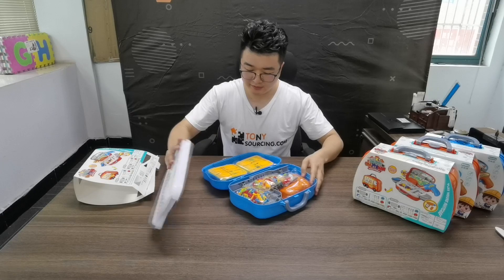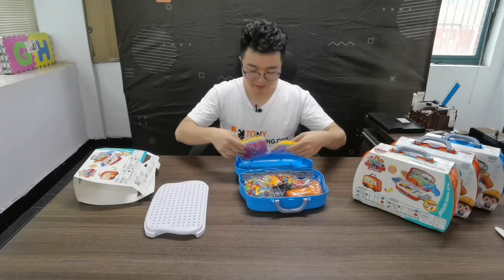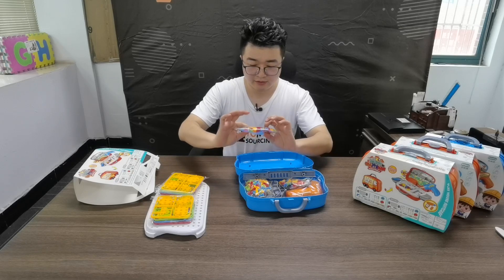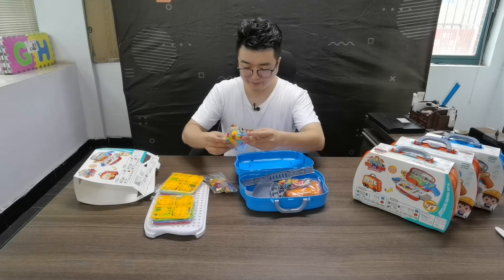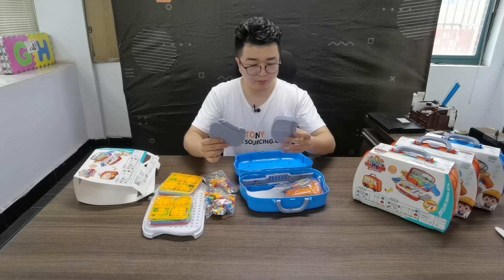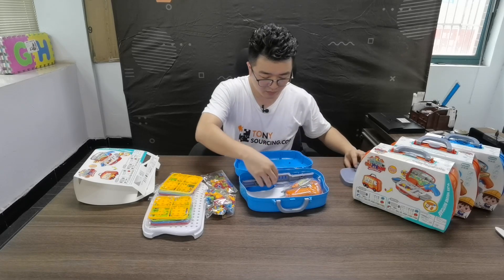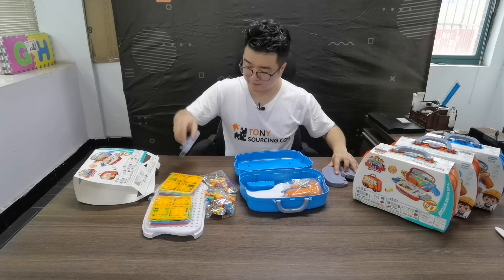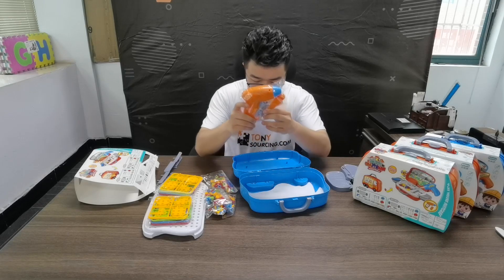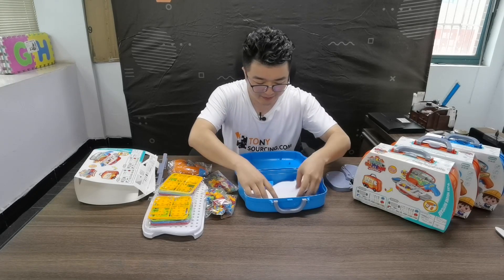This case is shaped like a car. This is the ball and the accessories. Some screws. And these are two boards. This is the tool — electronic tools. And there are some stickers.